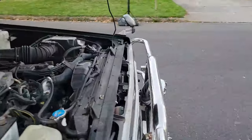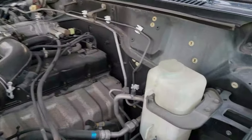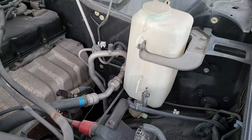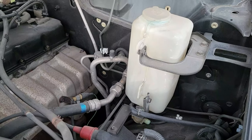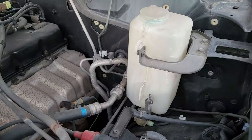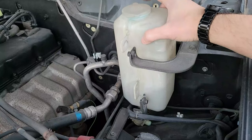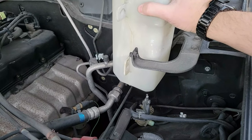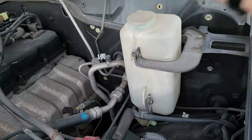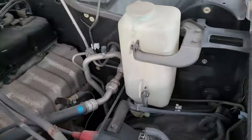Now we've got the headlight washer to address - I keep calling it the windshield washer but we already did that. I've learned that installing the pump into the reservoir first before putting the whole assembly in is the easiest approach, then just hook up the hose and wire connection after it's in. So I'm going to put the new headlight washer pump in and go from there.